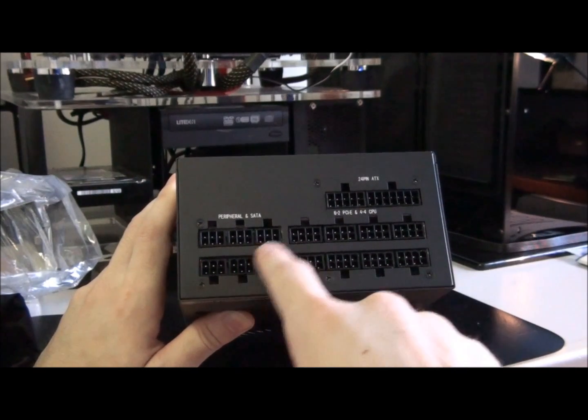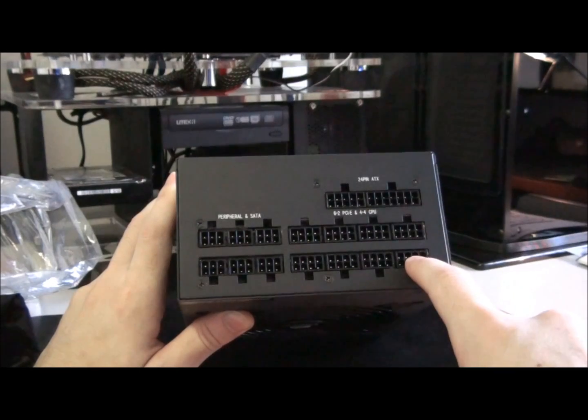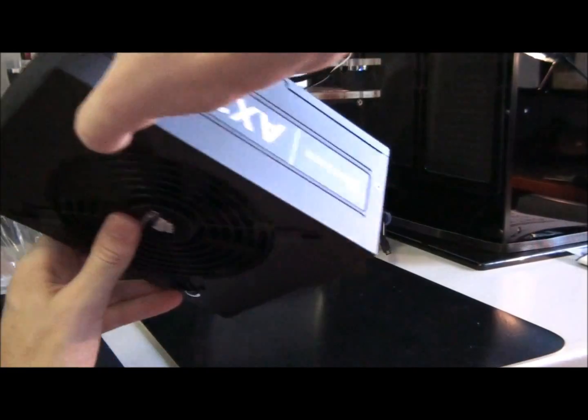Peripherals and SATA here, and PCI Express, and CPU here. The 24-pin motherboard connector is there, and it's actually separated into two.